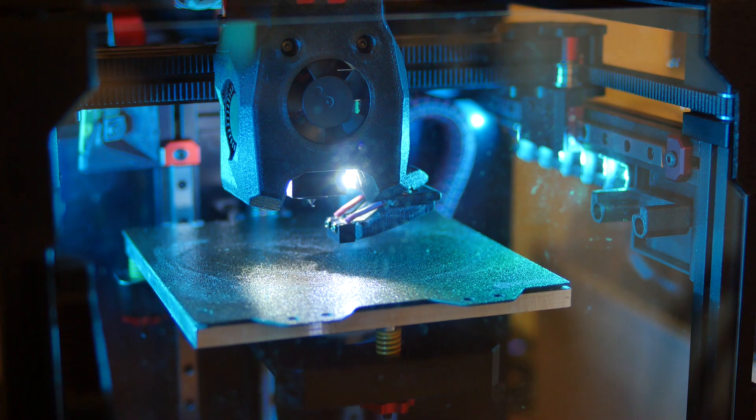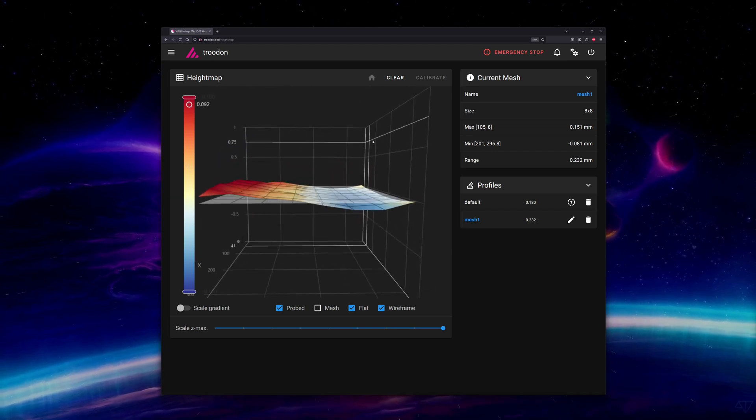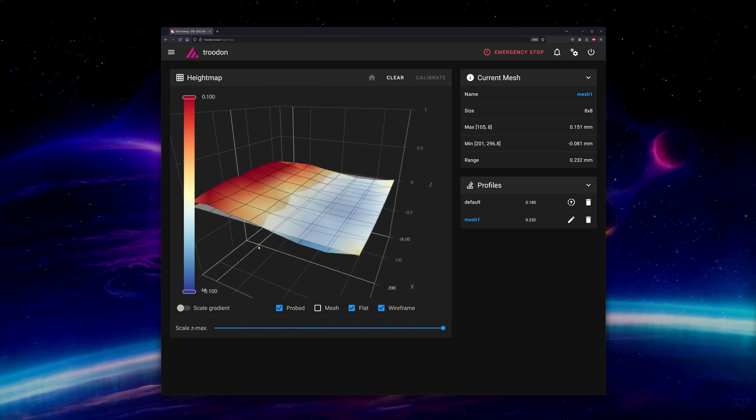Auto leveling and bed mesh. In the previous video I encouraged you to ditch the bed probe — that still holds true in the sense that you want to make sure your printer is set up mechanically as perfectly as possible before adding the additional complexity of a bed probe. Where I find the most value in a bed mesh is when your bed can't be perfectly leveled because it's not flat. In reality, it's very difficult and expensive to machine something to within sufficient tolerance for FDM 3D printing needs, especially when it keeps heating up and cooling down as our print beds do.